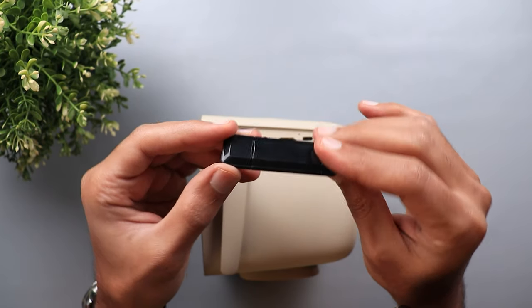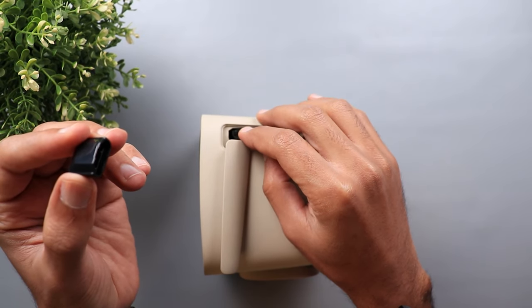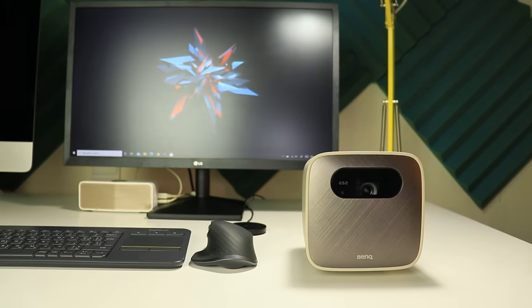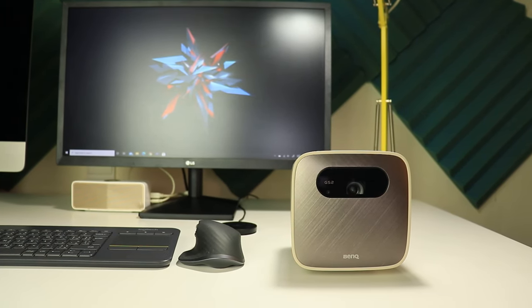To use the wireless dongle, simply plug it into the dedicated slot on the side of your BenQ projector. Now let's take a look at the hardware and specs of the BenQ GS2.